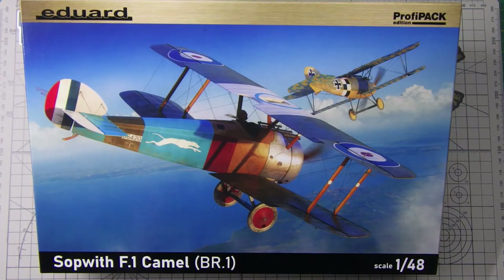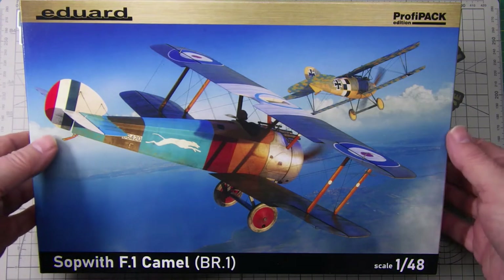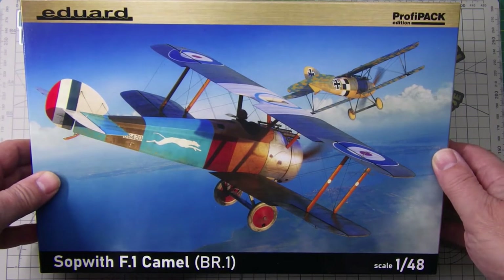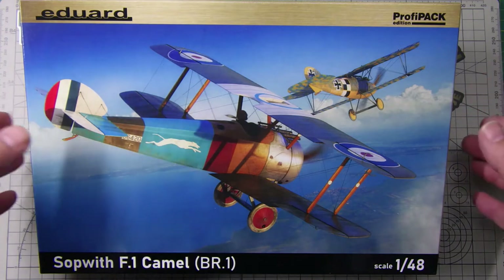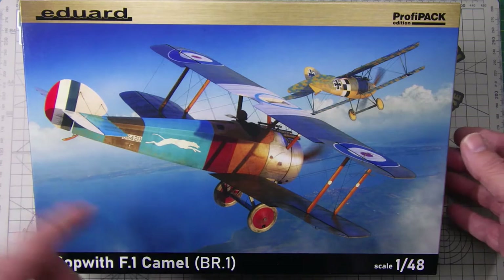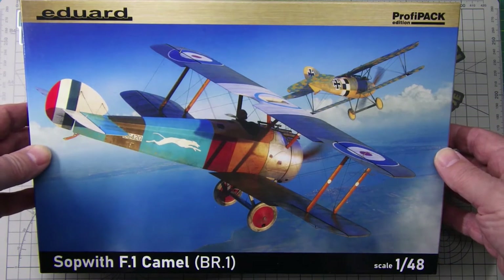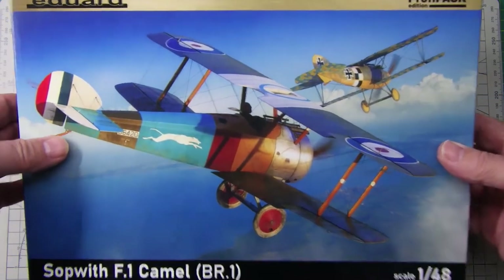Good afternoon everybody, hope you're all well out there. Just wanted to do a quick unboxing — this arrived today from Hannance here in the UK. It's the Eduard Sopwith F1 Camel, the BR1 version, in 1/48 scale. I've had a number of Sopwith Camels and none of them have been successfully built — I really struggle with biplanes, but I'm determined to get one built. I quite like the greyhound motif artwork on it, and I hope that comes in decals.